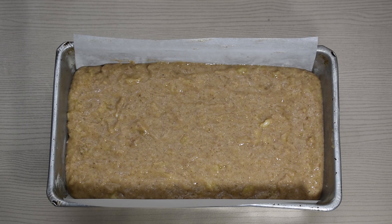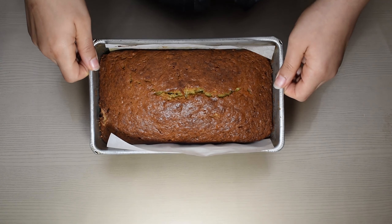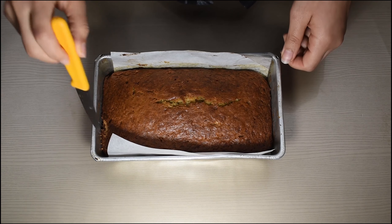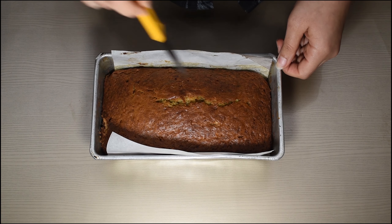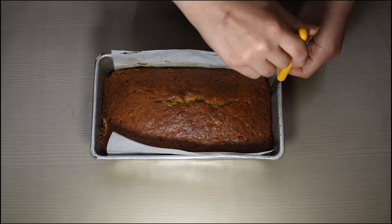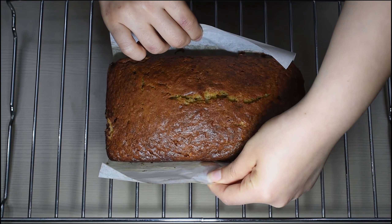And after 60 minutes, look how beautiful that is. I'm telling you guys this recipe never fails me. Just use a knife to loosen up the sides and you'll see that the parchment paper helps it come right out. Leave that on a cooling rack until it's completely cooled down.